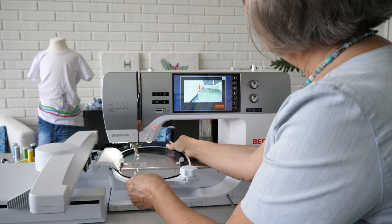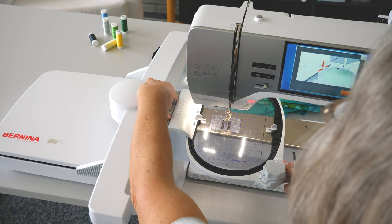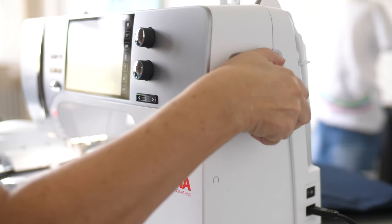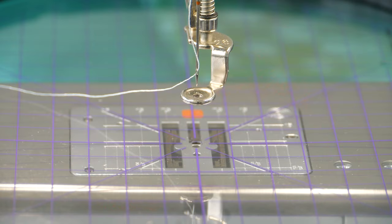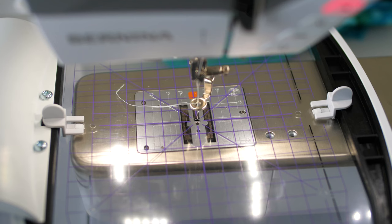Follow the animation, attach the hoop, and confirm with OK. Using the hand wheel, check whether the needle is located precisely in the middle of the template.